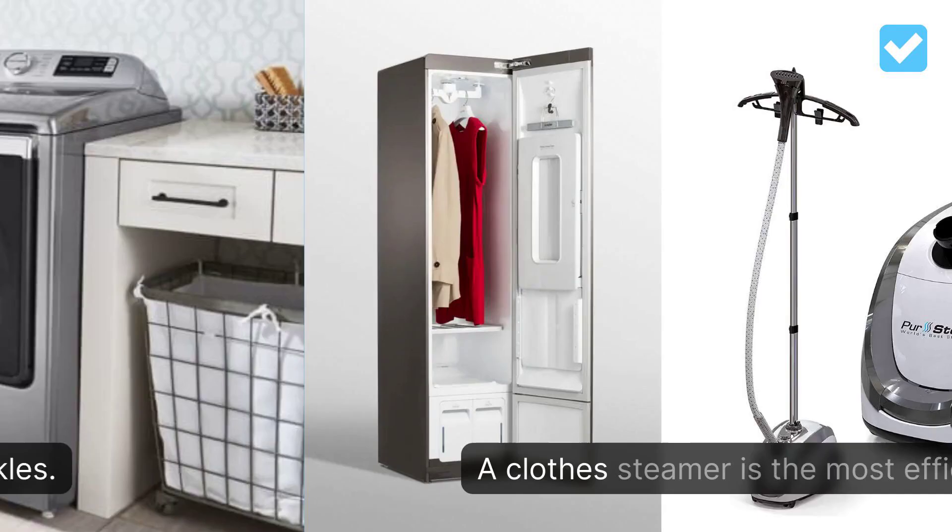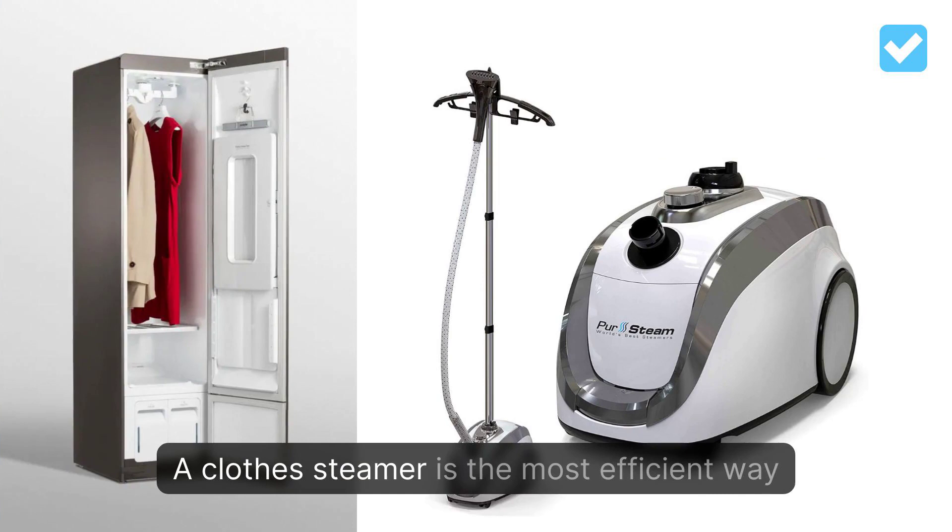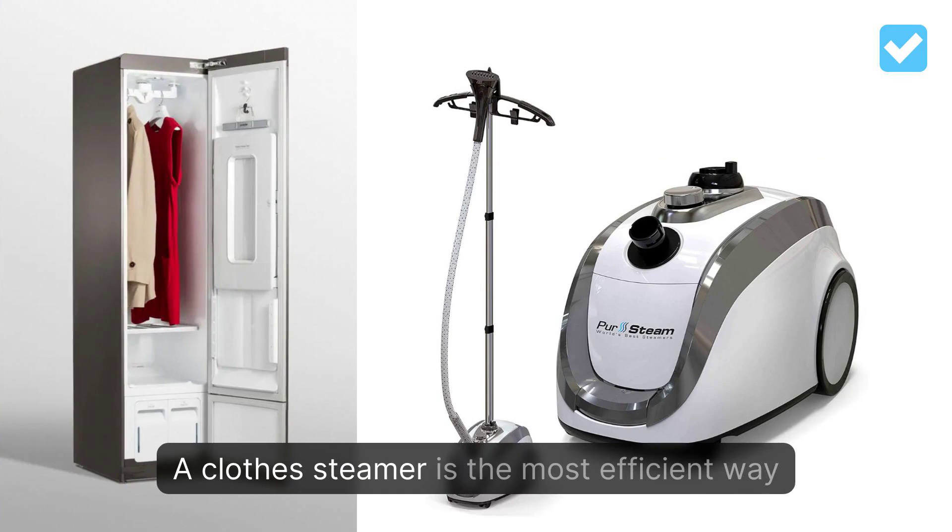A clothes steamer is the most efficient way to de-wrinkle and freshen clothes. It's easier to use than any iron, works on all kinds of clothing, and heats up quickly.